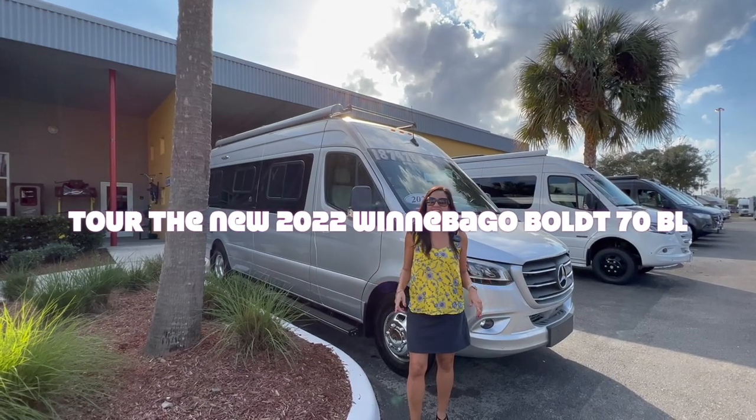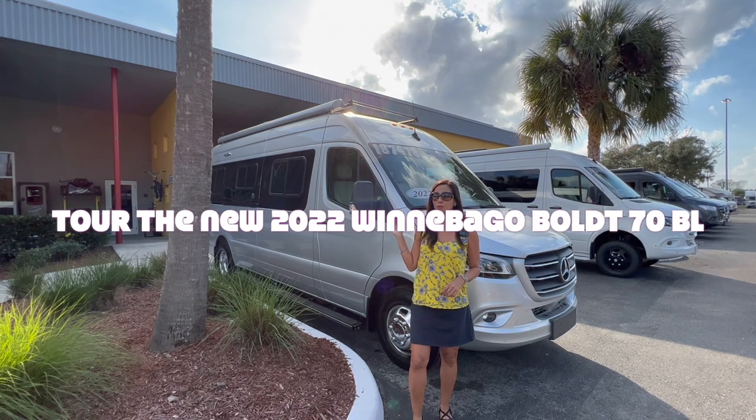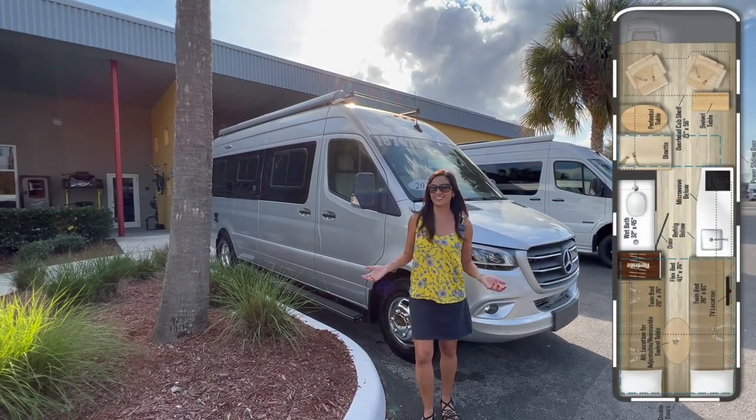Hi everyone, welcome back to my channel. Today I'm going to take you on a tour of the 2022 Winnebago Bolt model 70BL. Let's get started.